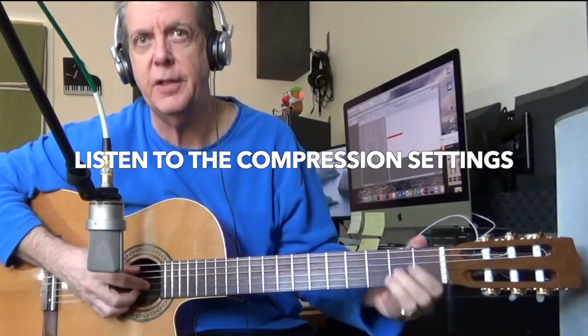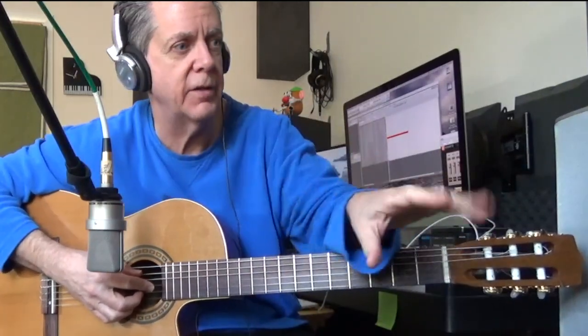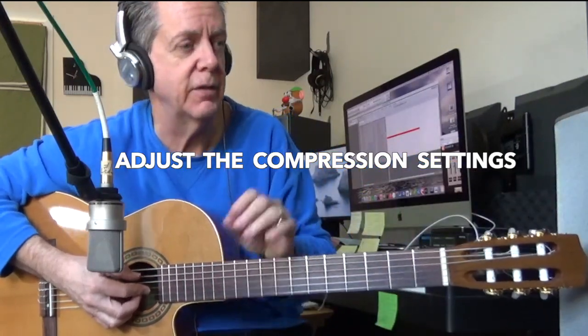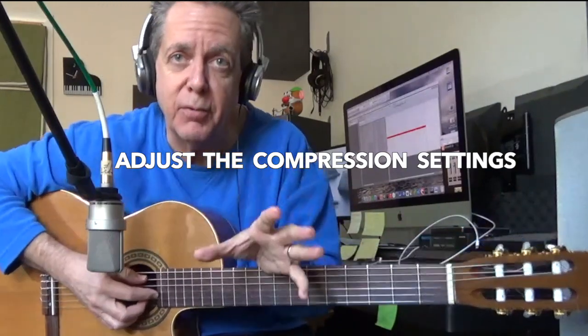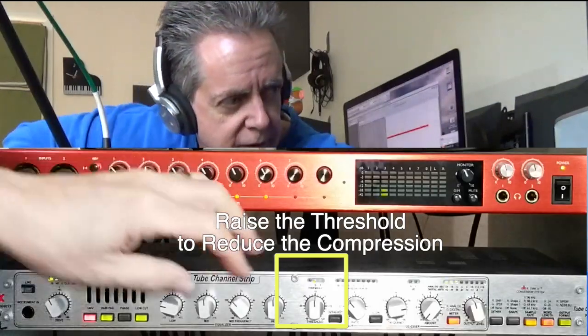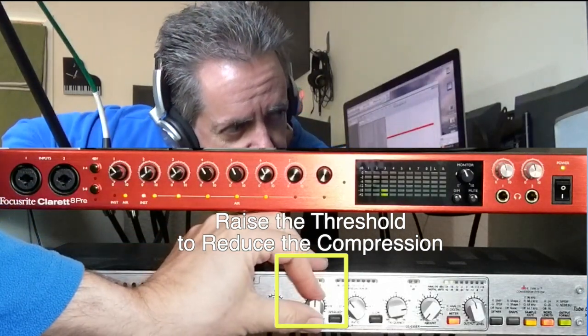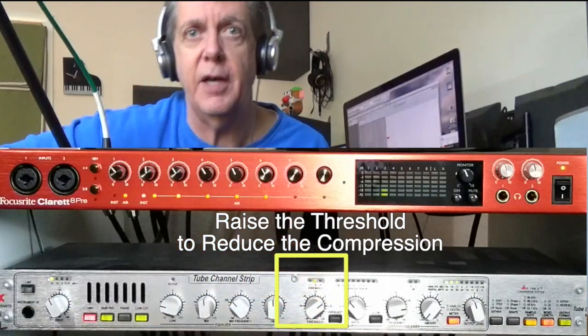I'm also noticing a little bit of the compressor action — that slight wah where it has to react to what's happening. Depending on the kind of music I'm recording, I might want to change the compressor settings. If I want it to sound less compressed, I'm going to take this threshold and make it higher, so that not as much of the signal is being compressed.